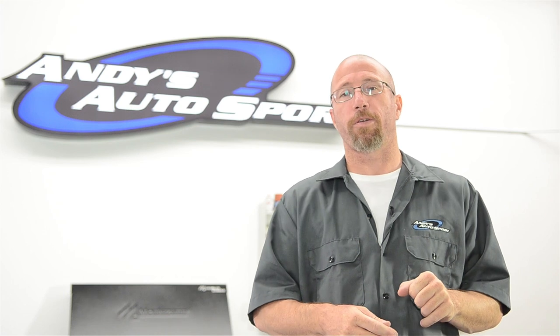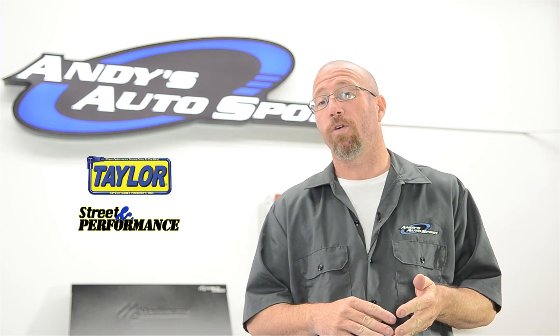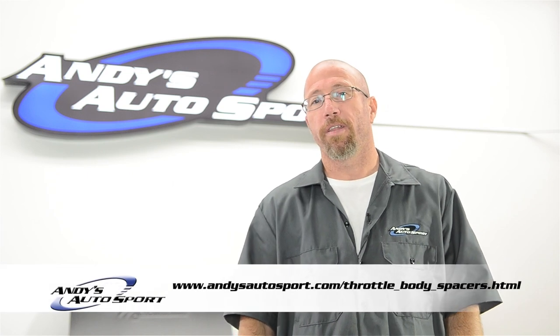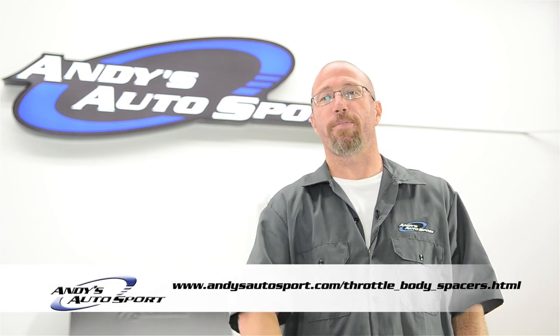Some of the brands that you'll see on Andy's AutoSport.com are Taylor, Street Performance, and Air Raid. We hope you've learned something on this Andy's Auto Sport short. Thank you for watching, and we'll see you on another episode.